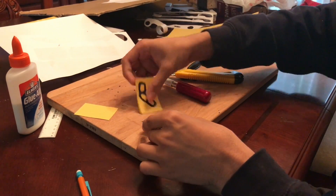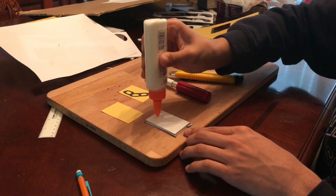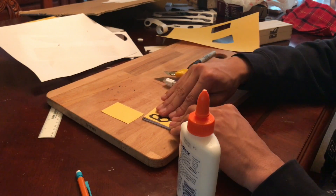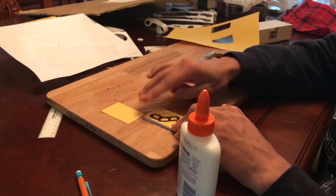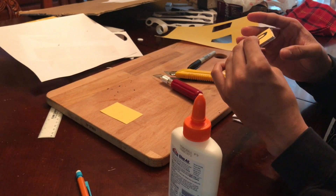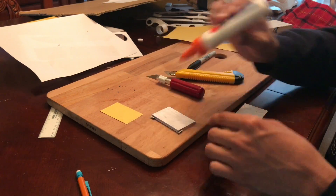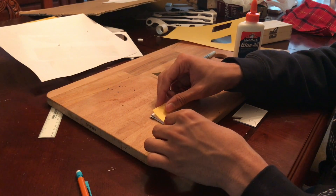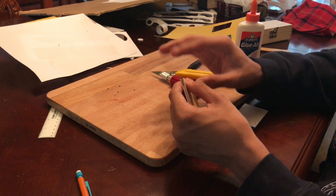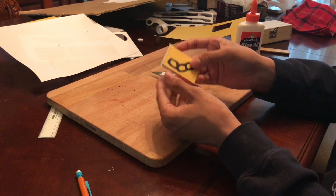I've got some yellow construction paper and did my best to draw the design that appears on Twisted Fate's yellow card. Now I'm going to glue both pieces on both sides of the rectangle. And that's pretty much it for this build — thanks for watching, like, subscribe, comment, and I'll be back next time.